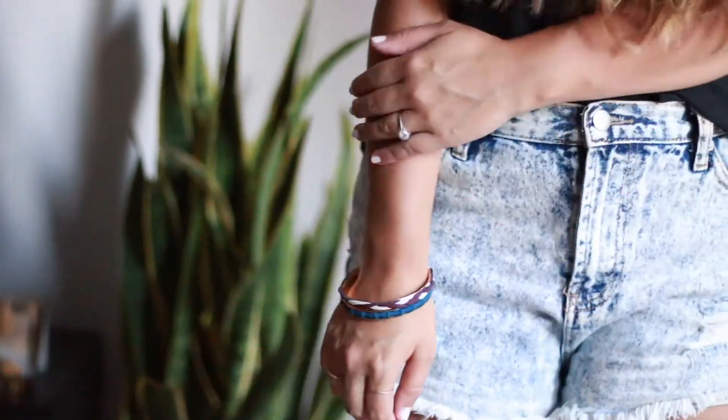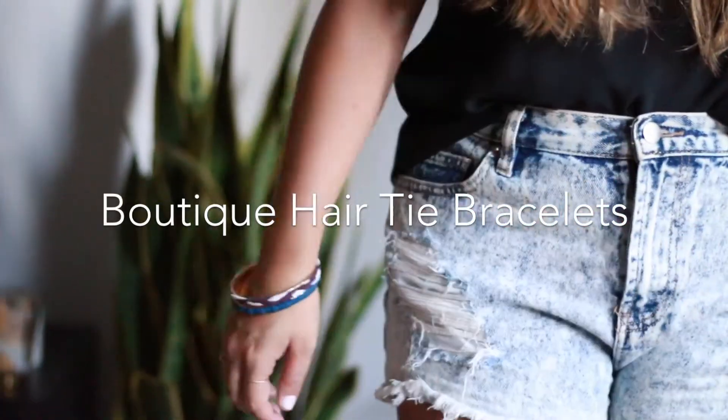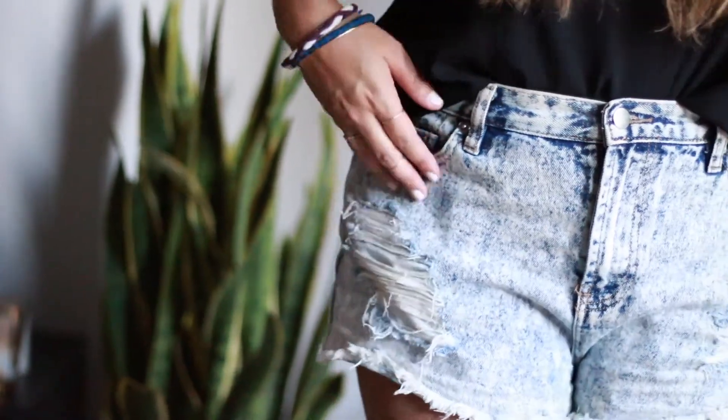Hey guys, welcome back to my channel! Today's video is all about summer hair accessories. June flew by — I feel like it's still April. I like to avoid heat styling as much as possible in the summertime because it's just so darn hot out, so I often let it air dry, which is when hair accessories really are needed. I've narrowed down four of my favorites from Goody — they won't break the bank and are really easy to use.